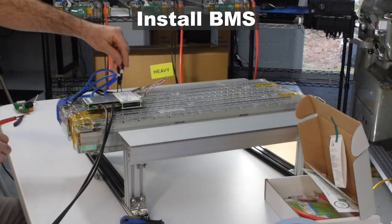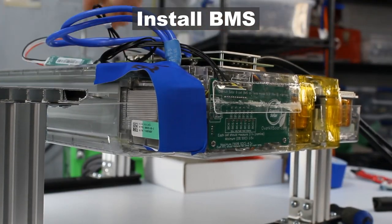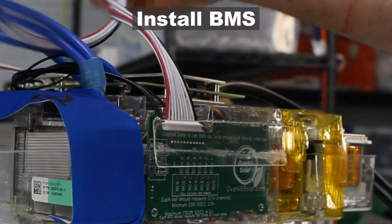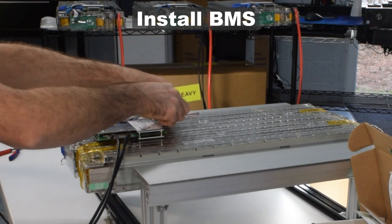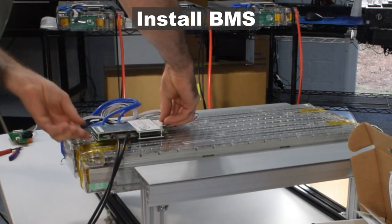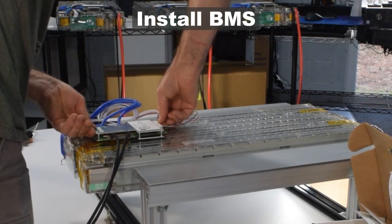Plug in the two jumper wires for the temperature sensors — if your BMS came with temperature probes installed, unplug them first. Then plug in the balance wires; both ends of this cable are the same — one end plugs into the new interface board, the other into the BMS. One side of the plug has two tabs that line up with two notches on the connector body — line them up and push the plug straight in firmly. The Bluetooth module already comes plugged in.